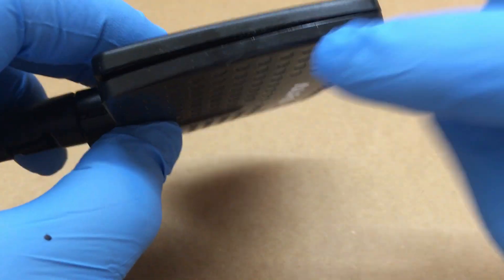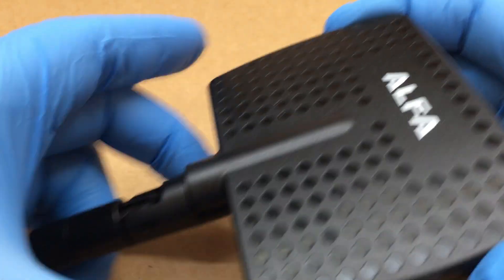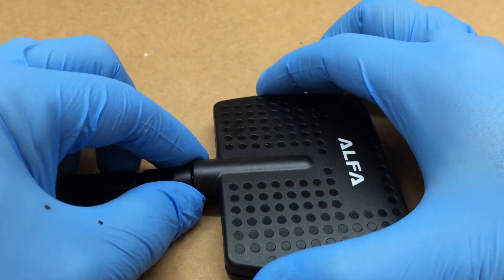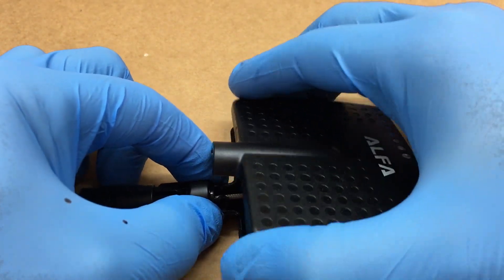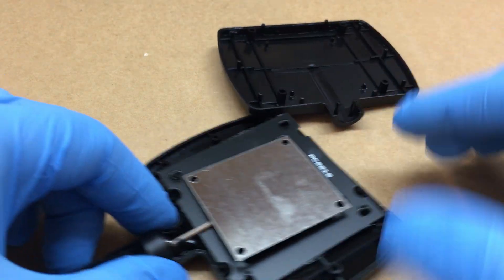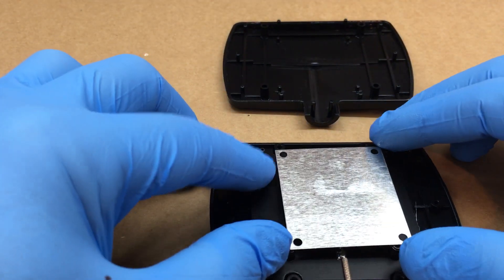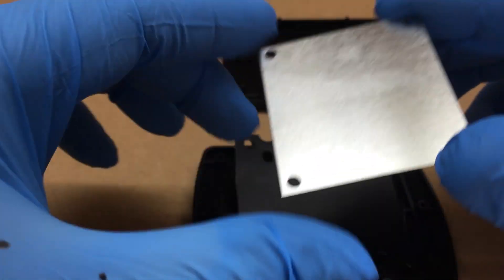If you just take a small screwdriver and put it in there, it'll pop this cover off. So let's see what it looks like in here. There's one side and we have this piece of metal.